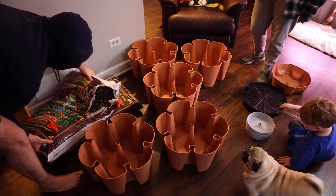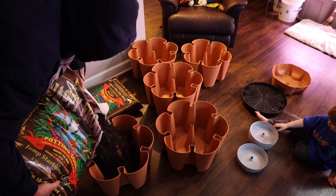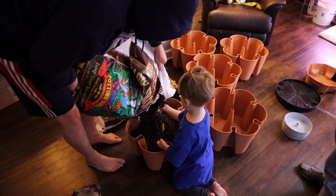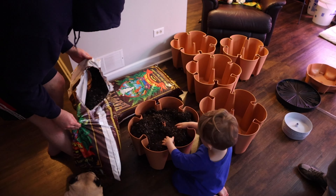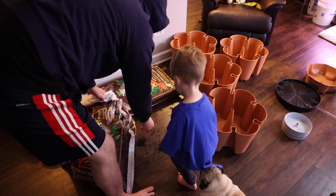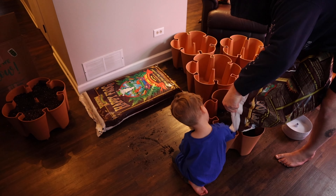We took our Happy Frog soil we've been using — it was about two and a half bags to fill up all five of the reservoirs. Two and a half bags seems to be just about right. You want to fill it up really full because it kind of packs down over time. We were doing this in our living room and there's dirt all over the floor, but we cleaned it up afterwards.